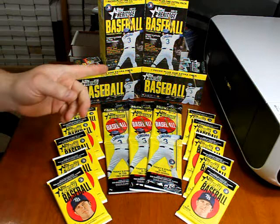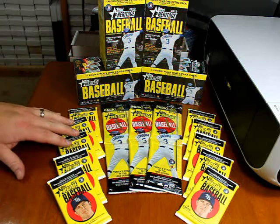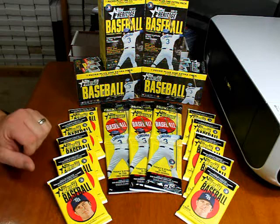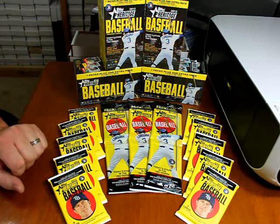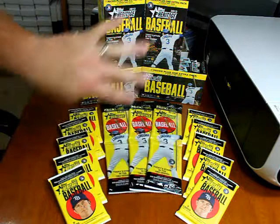I got four blasters and ten of the regular gravity feed packs. They had a box on the wall but didn't have an extra one, because these are way more expensive than Opening Day cards — it's harder to get a whole gravity feed box of something that costs $3.19 a pack, which is outrageous. Some of this I got from Target, some from Walmart. The stuff down here was Target, and I got the four blasters from Walmart because Target didn't have any blasters out.